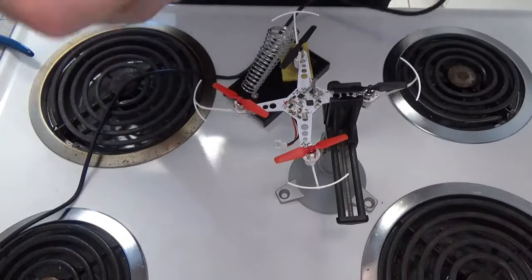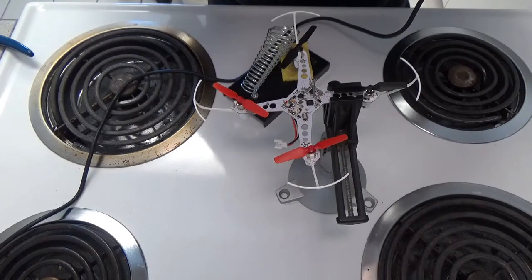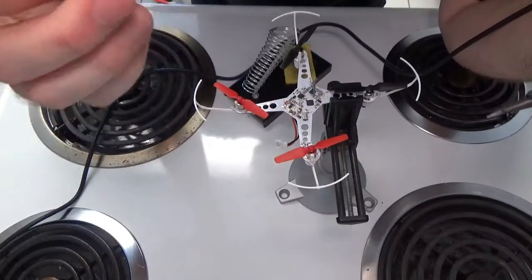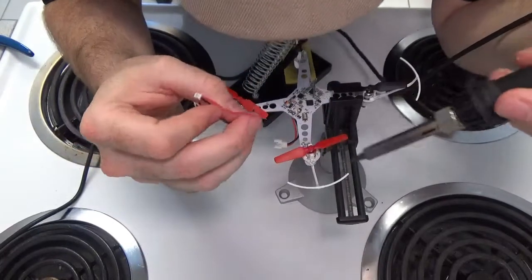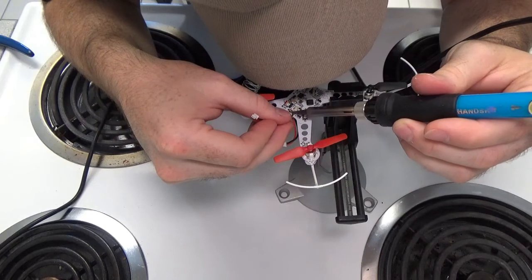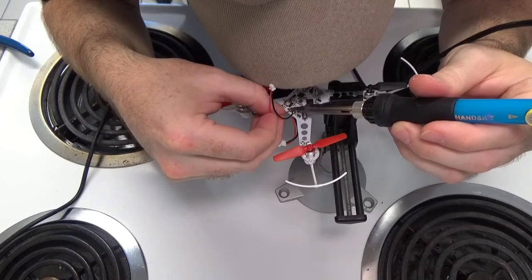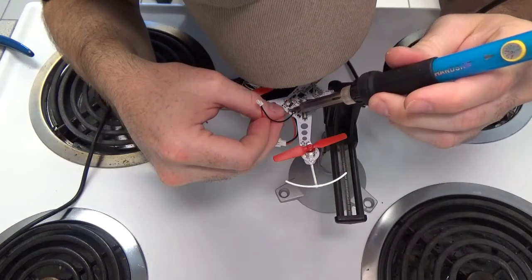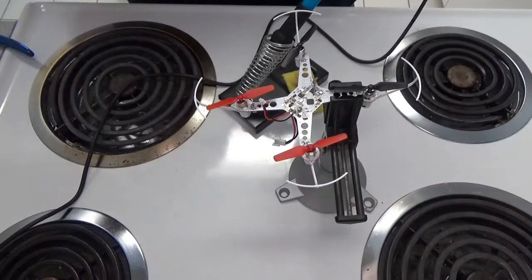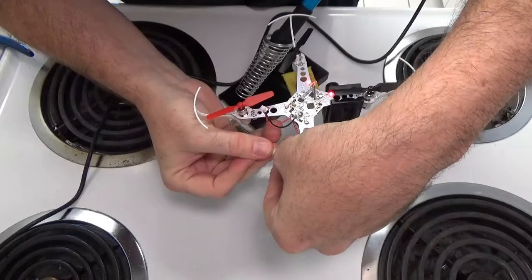Here are the power leads for the camera. Ideally we'd tin these leads up first, but we're just going to do it quick and dirty and get it on there. I'm going to take the negative wire, the negative camera lead, and zap that on there. We've got both leads there. Now we want to make sure that the lights on the quadcopter still come on as they should — yes, they seem to.